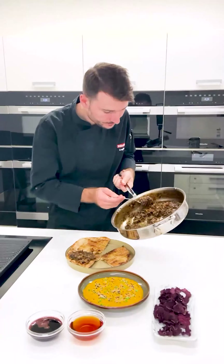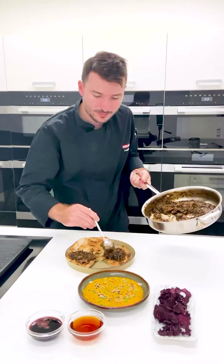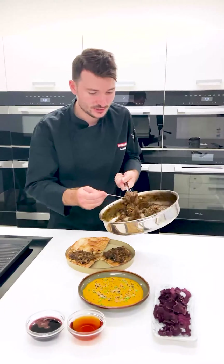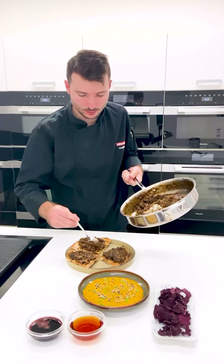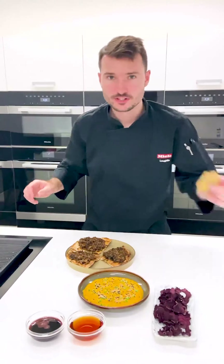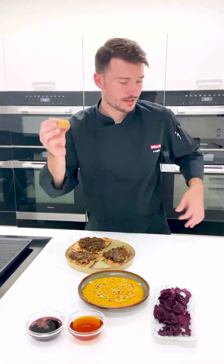I'm going to bring over my cabbage now — look how dark and rich that is — and simply just spoon this on top. It is going to be pretty intense, but I love rich flavours. There's so many ways you can use this: fry an egg, have some bacon, toast — it covers all the food groups pretty much. We've got our cheddar cheese — a black pepper cheddar.